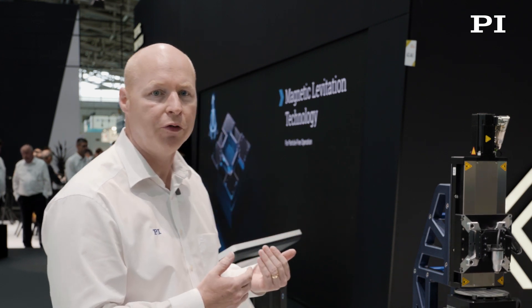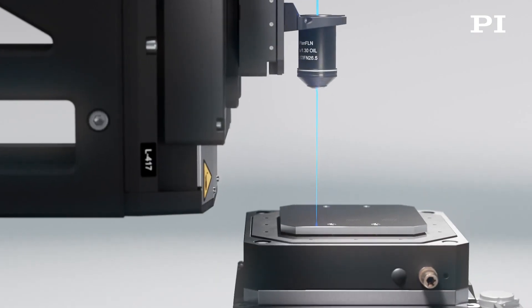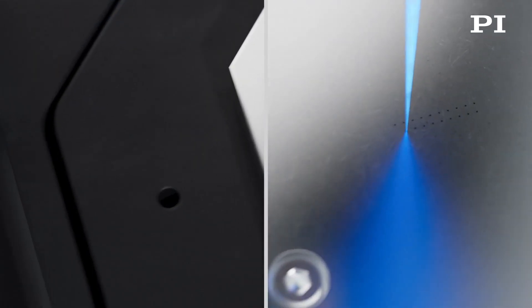But then we start getting into the more interesting things — the stuff that's different to what you find in the marketplace. This is a piezo XY stage that gives us improved throughput. It has higher dynamics than the larger linear motor stage, but it also gives us the ability to really start getting down to those micron level sized holes.